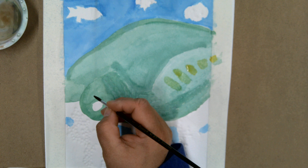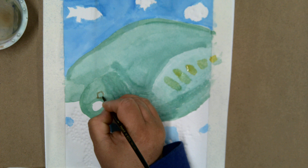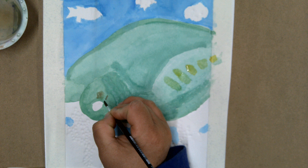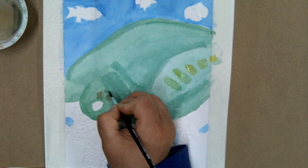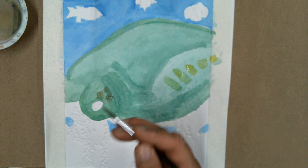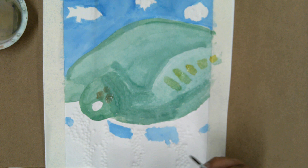Then I can add some of the kind of texture that you see on the turtle shell. That leaves kind of that greenish color coming through, especially in between some of that pattern that you see on the turtle shell.